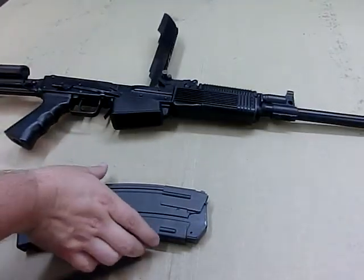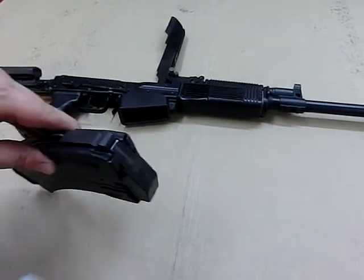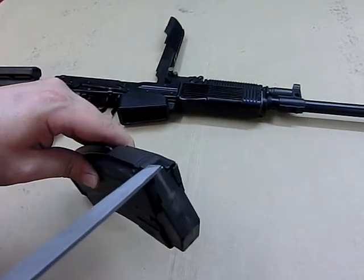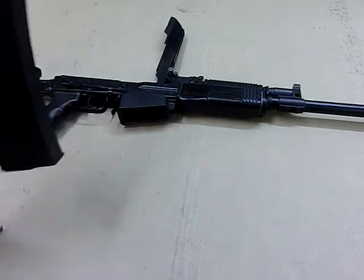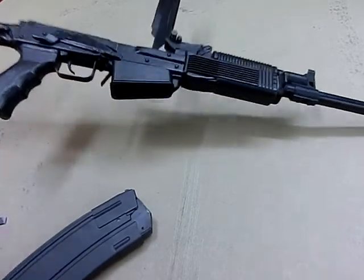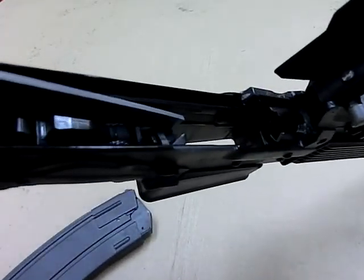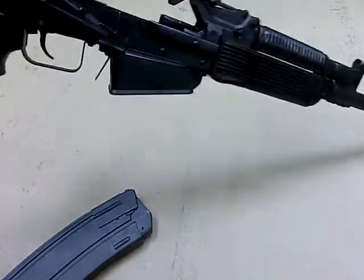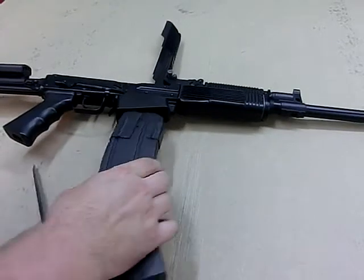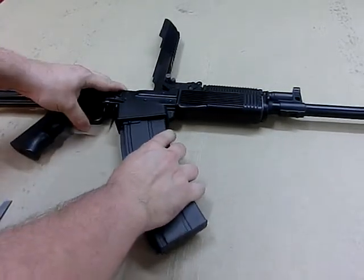First thing we want to verify is that the magazine fully inserts. The way we'll check this is using this surface right here on the top of the rear latch — we're going to insert it and look for it to be flush with this slot that is cut through the center support of the shotgun, the ejector block. Let me go ahead and lock the magazine in.